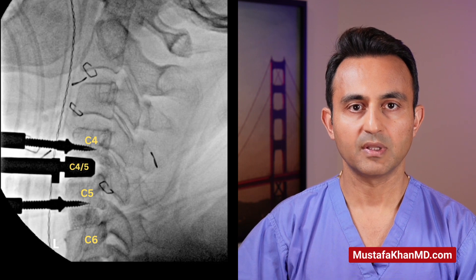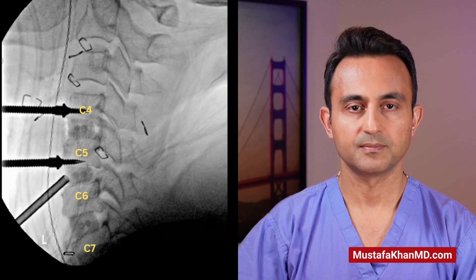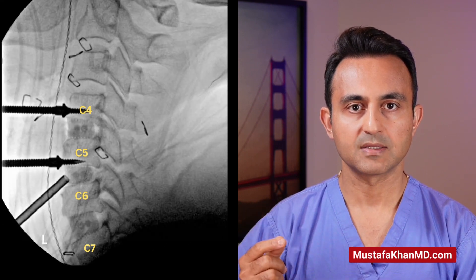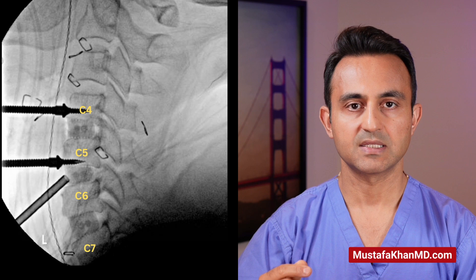Then we go to the level above at C4-C5, repeating these steps. In this manner, we have removed three discs and we have unpinched nerves at C4-C5, C5-C6, and C6-C7.